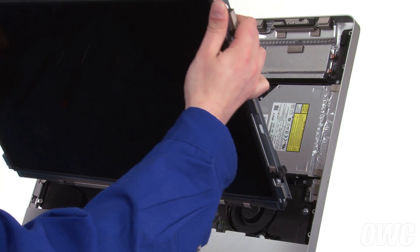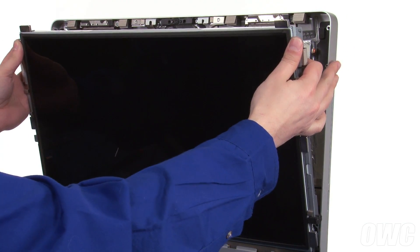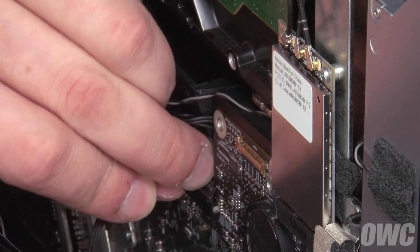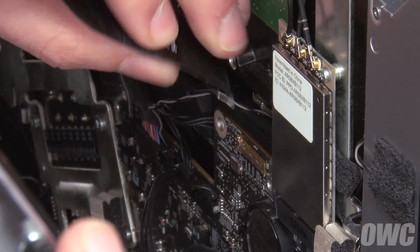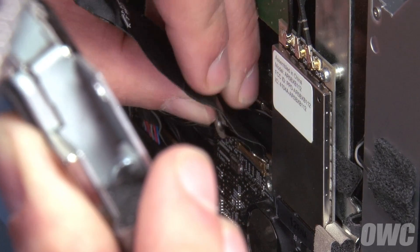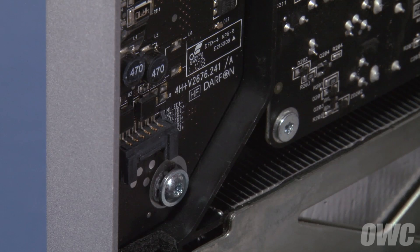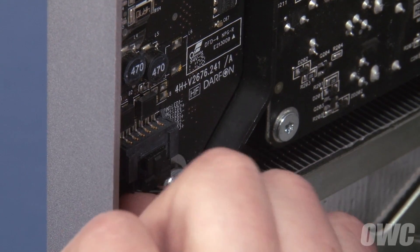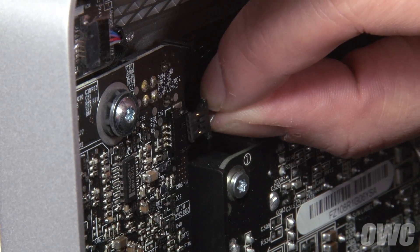You can now set the LCD back into the iMac, once again being careful not to touch the screen itself. Reattach the display power cable by simply sliding it into place. To reattach the DisplayPort connector, first make sure the handle is flipped upwards, then slide it into the connector and flip the handle down to lock it into place. Reattach the backlight power cable on the lower left by simply sliding it back into place until it clicks. Finally, plug the vertical sync cable back in.